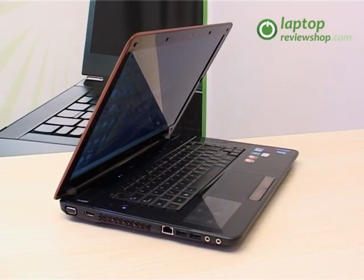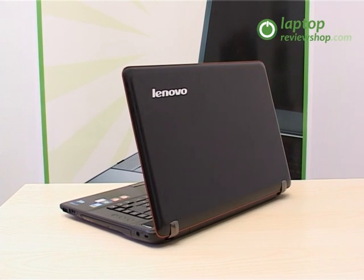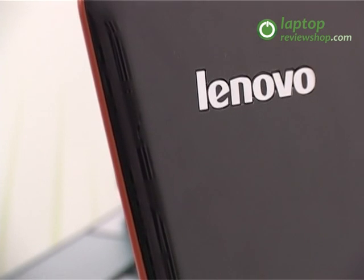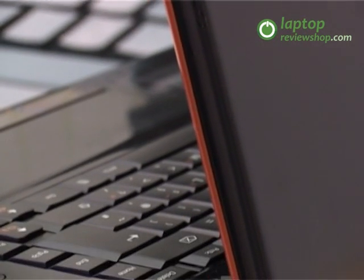It offers full surround sound, an excellent video and audio quality and stunning HD on a 15-inch LED widescreen. Its design is stylish, quite different from the usual elegant appearance common to all the business-oriented Lenovo laptops.